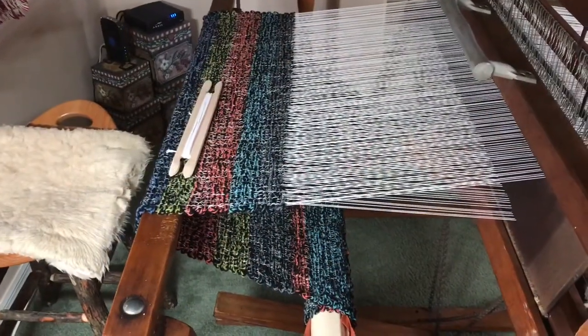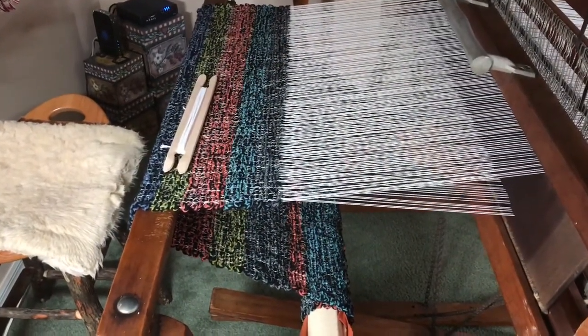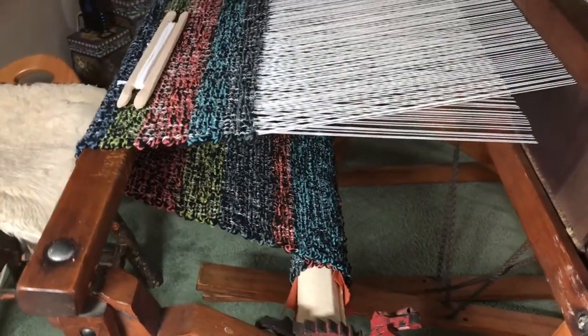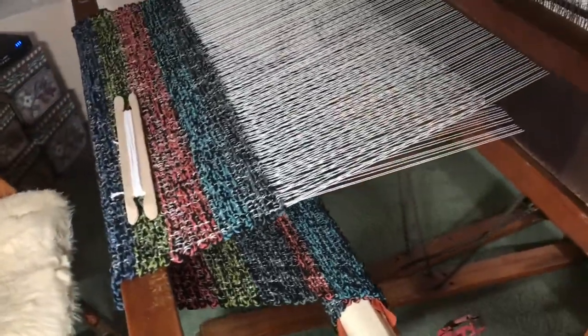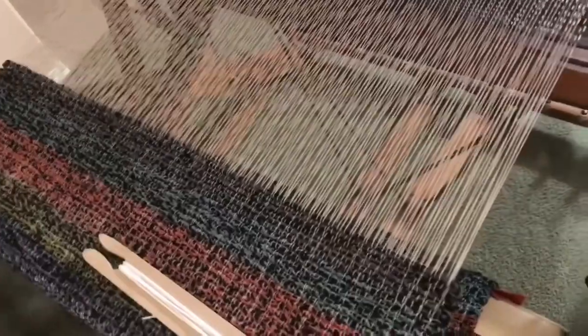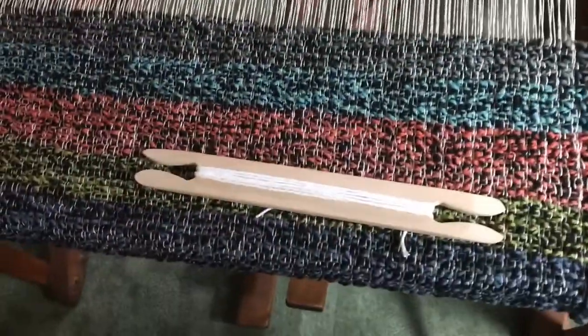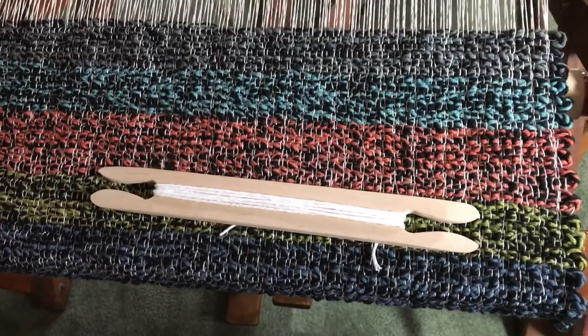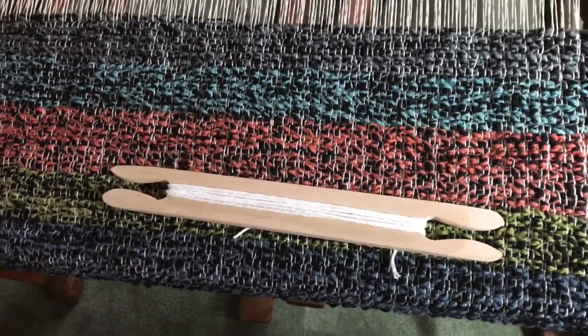I've finished weaving the body of the rug. Here's a look at it — it's wrapped around the carpet roller and it's the length I want it to be. Next I'm going to go ahead and put in the six rows of the white hem, and we'll look at that when it's done.